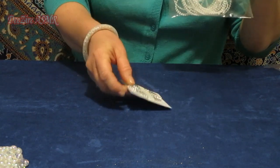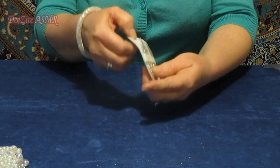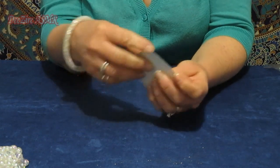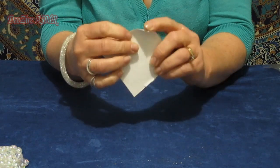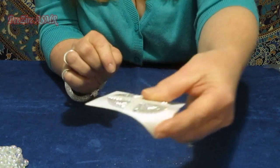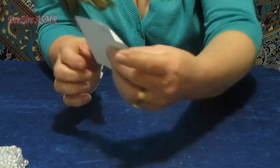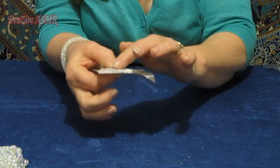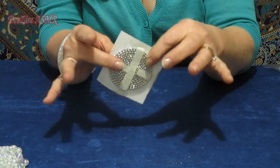I just want to show you this iridescent string of rhinestones on silver little squares — they'll be great to use for my Christmas ornaments too.